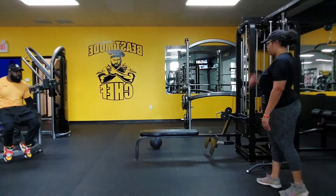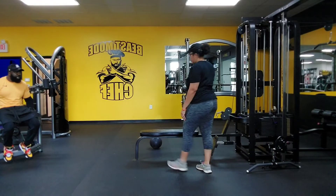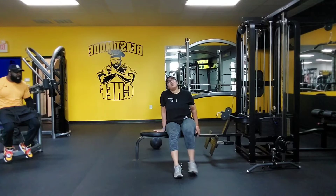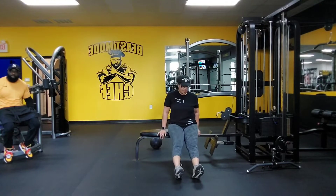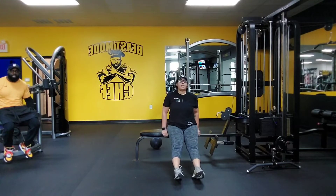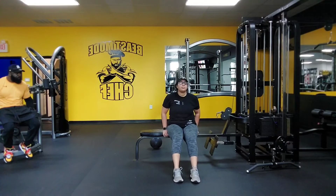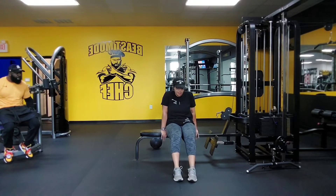I want you to bench dip — 20. Last round. When you do these dips, I want you to walk your legs out straight on your heels. Keep your back really close to the seat. Last set, best set.